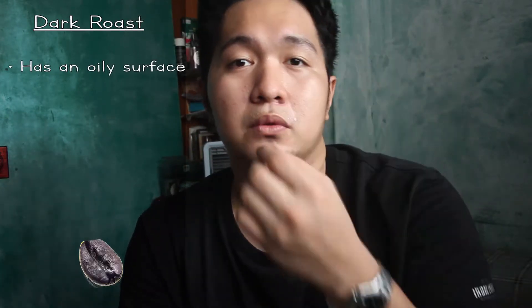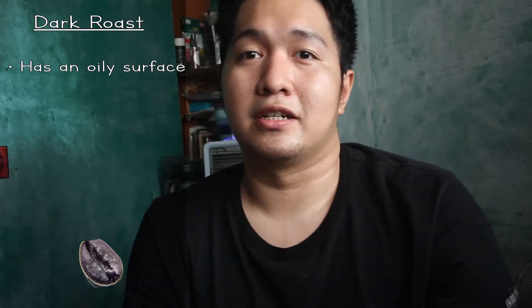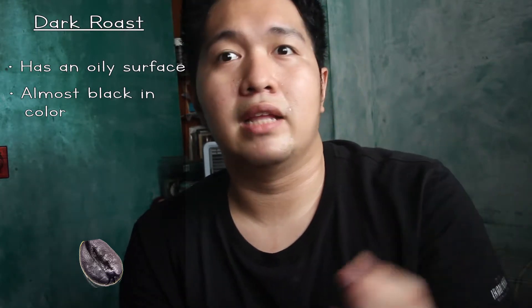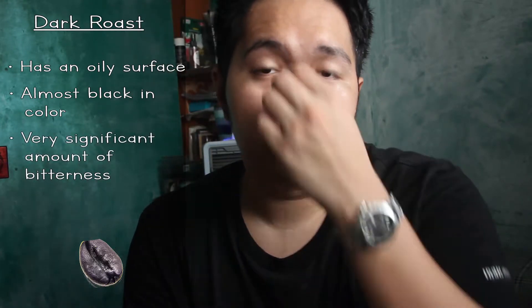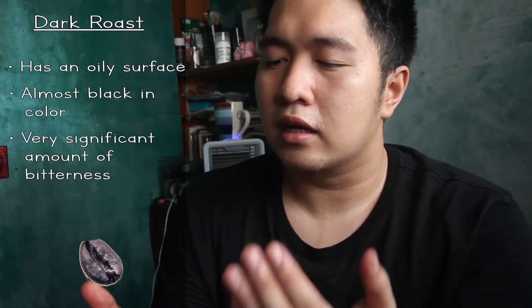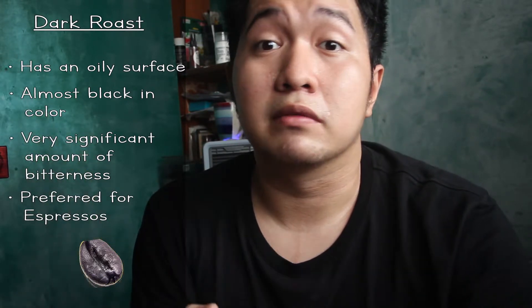The last category is the dark roast. The dark roast can be distinguished by its oily surface — the package is oily, oilier than most other roasts. The beans are almost black. It has a very significant amount of bitterness. Dark roast is preferred for espresso mixes. The origin flavor of the coffee bean is gone — you can't distinguish it. The flavor you taste is mainly from the roasting process itself.